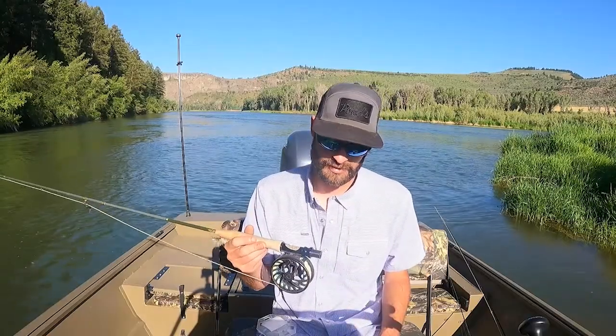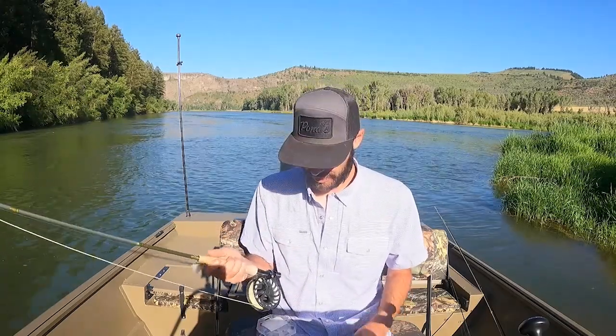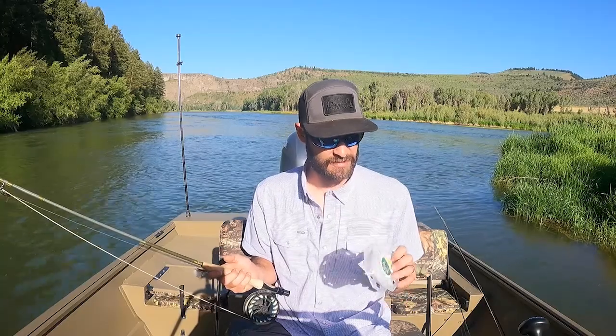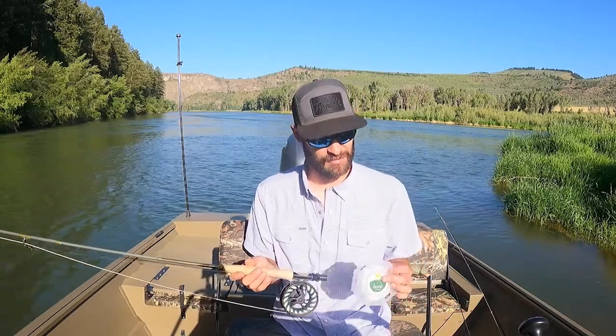Overall, super impressed with the Icicle line. I'd say it's their best all-around fly line for your five and six weights — all-around trout fishing. And the Henley Clear, once I have that set up on my five weight, is going to be my all-around floating dry fly fishing line. That's going to mean shorter leaders and easier to turn over the fly.